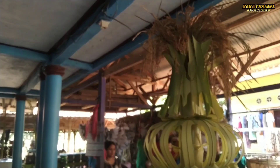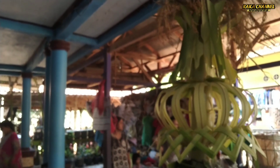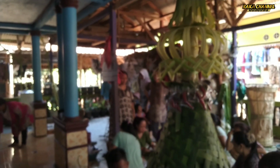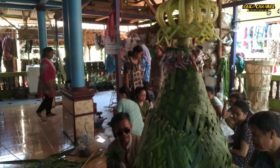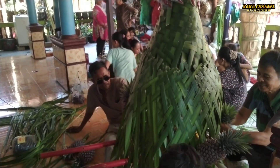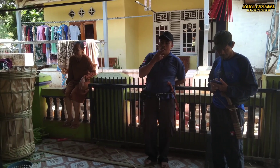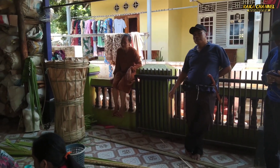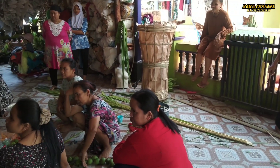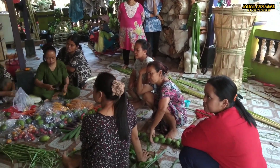Mungkin ini buat acara ruatan bumi esok hari di lapang Ciruluk, persiapan buat dibawa ke lapang untuk arak-arakannya. Kalau buahannya ini buat nanti di jalan, mungkin masang buahannya sekitaran sore nanti, moga sudah agak dingin cuacanya. Ini masih panas, masih dalam tahap persiapan.